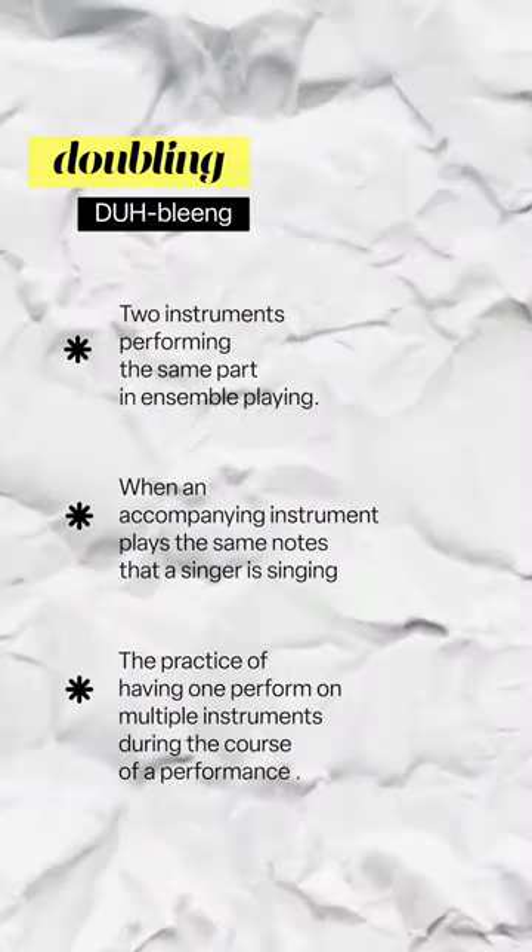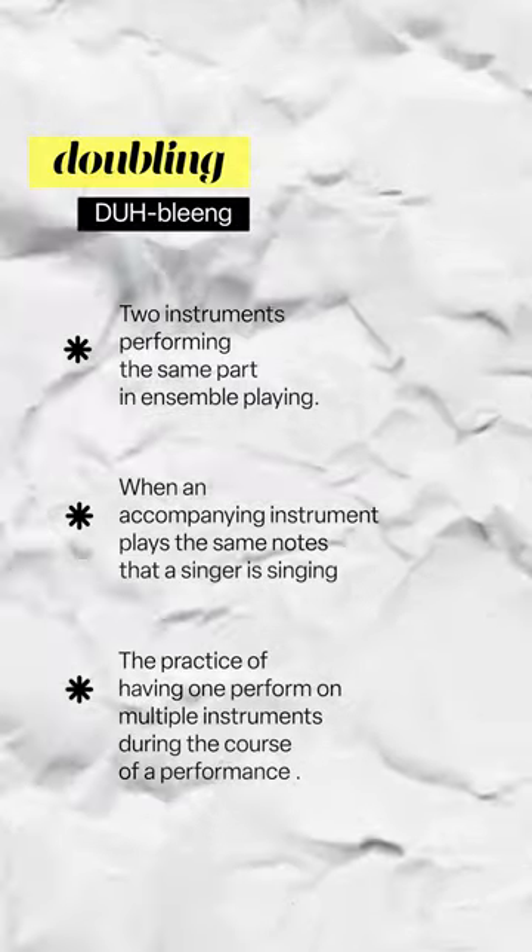Today you and I will explore orchestral doublings. Doublings basically just means we take one line in the orchestra and we assign it to multiple players. This gives the effect of having lots of colors available to us.